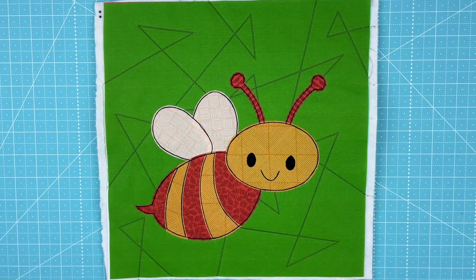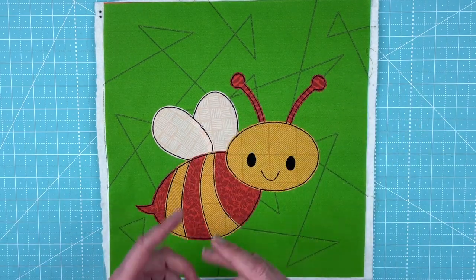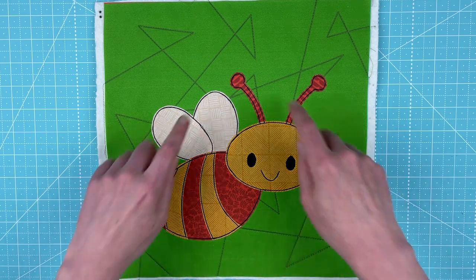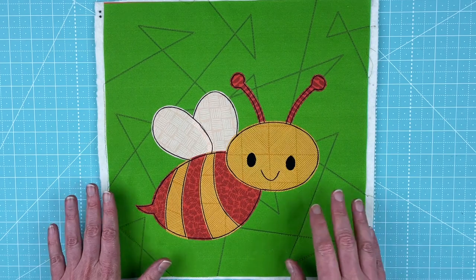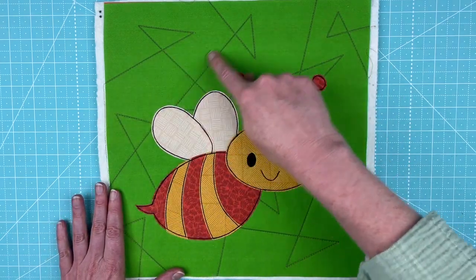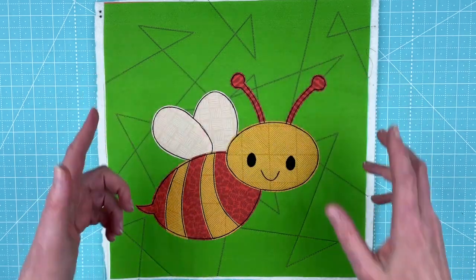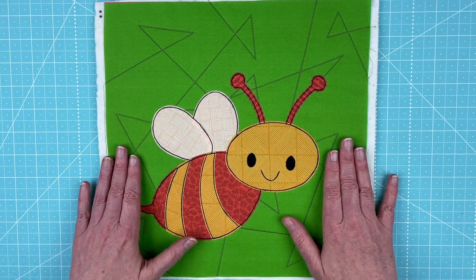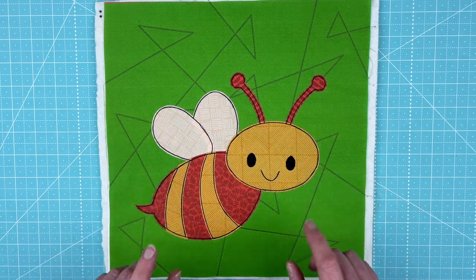For this orange and yellow bee, all of the parts of the bee use the Animal Kingdom fabric bundle. This background is from the Gemstones background quilt blocks — the quilt lines are printed right on the block, so you just need to stitch right over the lines. This is from the medium Gemstones color palette.